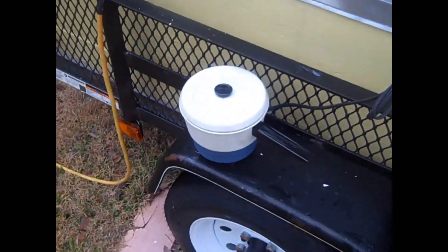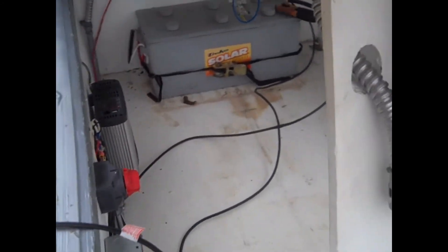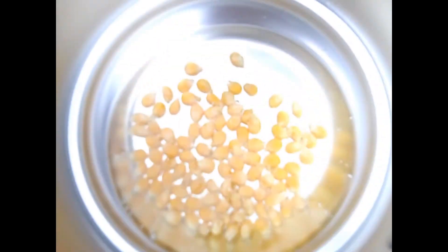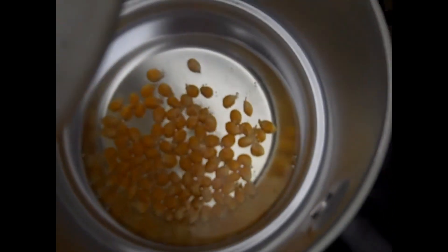Hey guys, check this out. This is one more thing I'm seeing if the trailer can do. This is a little pot I got at the truck stop — it runs off 12 volts, not using the inverter. The battery voltage is good from the charge controller, at 12.4 volts. I'm seeing if I can pop popcorn, and it looks like it's about ready.